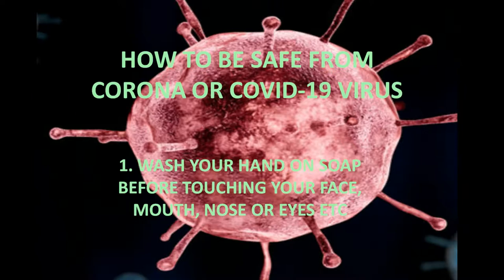1. Wash your hands with soap before touching your face, mouth, nose, eyes, etc.